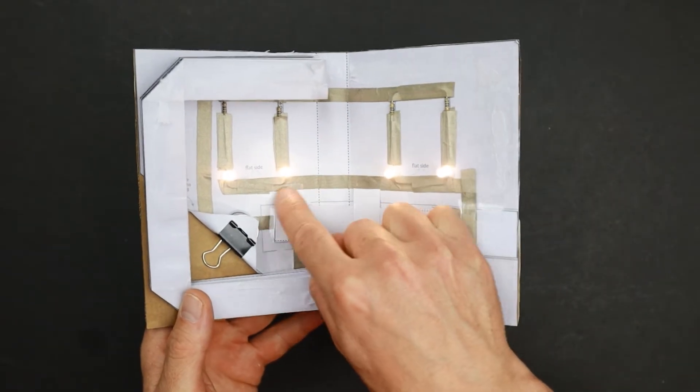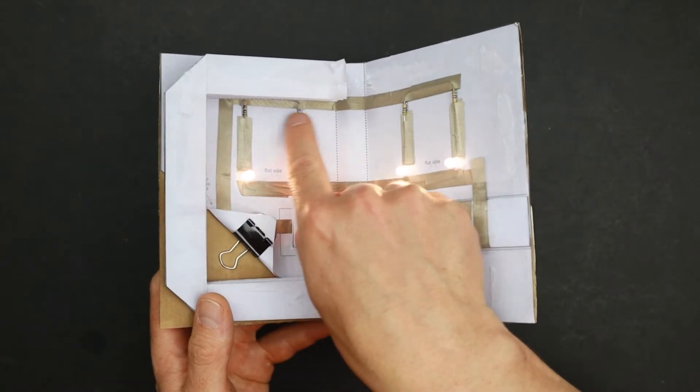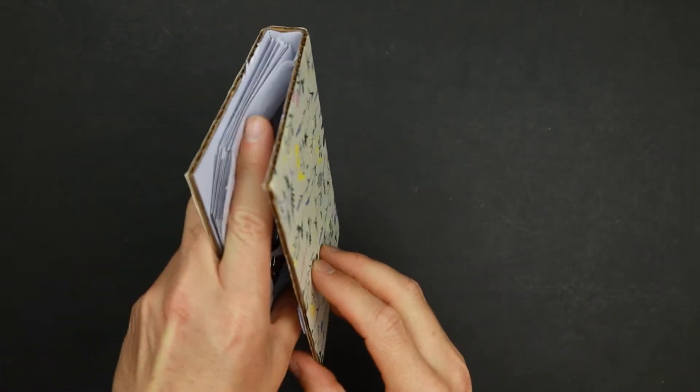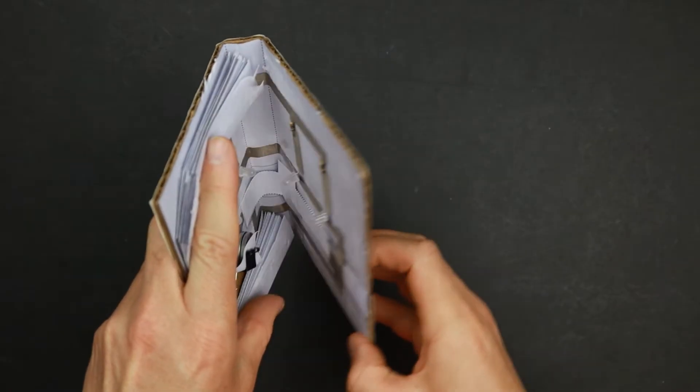The four LEDs are connected to two button cells, each LED having a resistor to adjust the voltage over the LED. At the bottom, the circuit is opened and closed by a slide mechanism. I will show you later how this works.